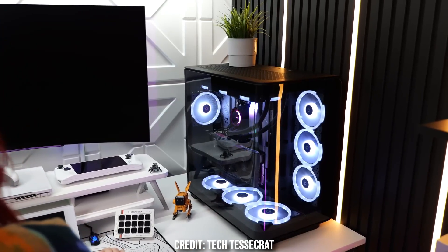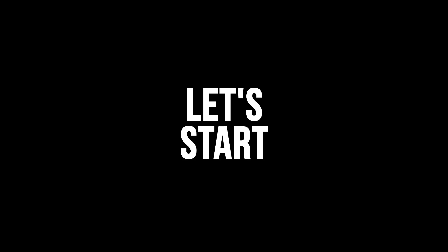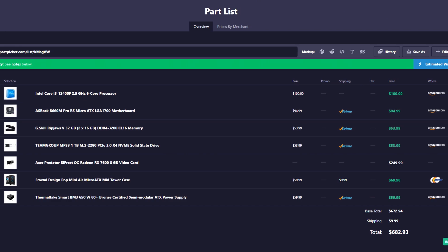The link to this PC and every alternative I will mention today will be down in the video description. My name is Valentino — with that being said, let's start.